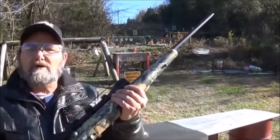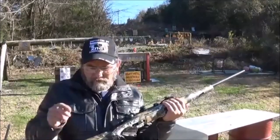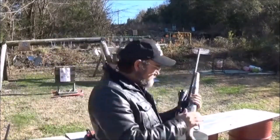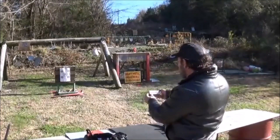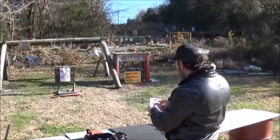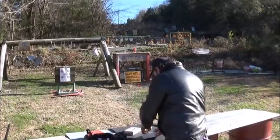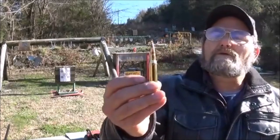Y'all know I don't do a whole lot of modern rifles, but I just got this in the store the other day and figured I'd need to get it out here and test shoot it anyway. We're going to be shooting some Winchester .30-06 Springfield 150 grain Soft Point. That does look pretty wicked, don't it?